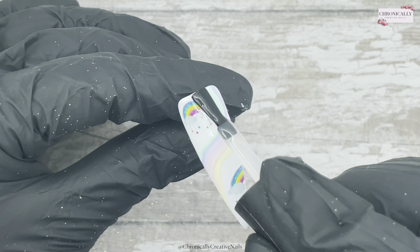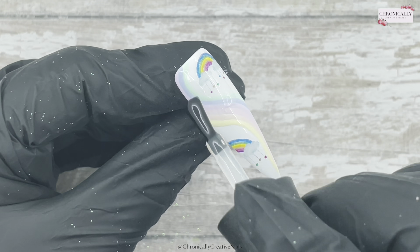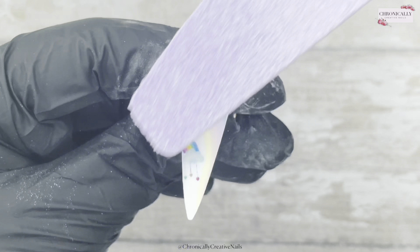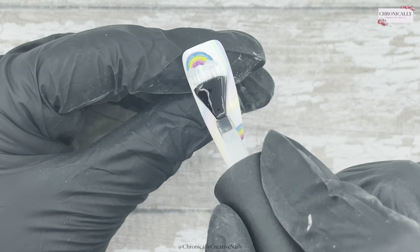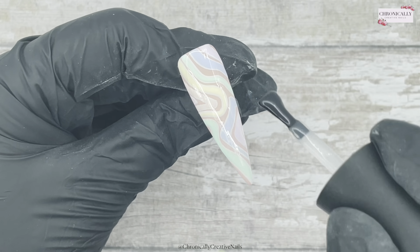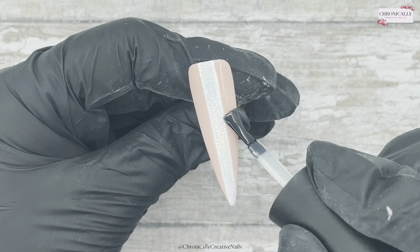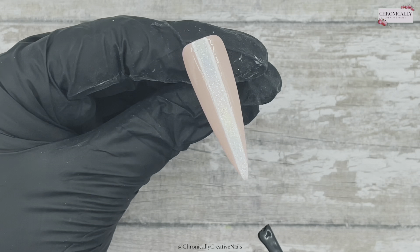I'm using just normal base coat over the rainbow bit to seal in those water decals before top coating. Then I'll cure them all in the lamp, file and buff the squiggles, use the soft side of the buffer to smooth the rainbow nail, wipe off any bits, and top coat. We're all done — it is a bit footery and time consuming, but let me know if you like them.